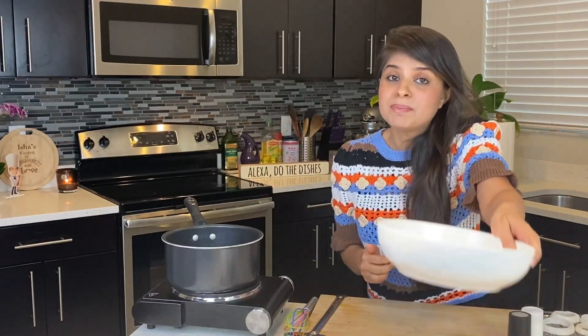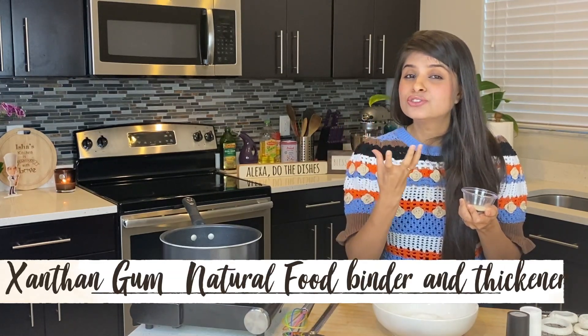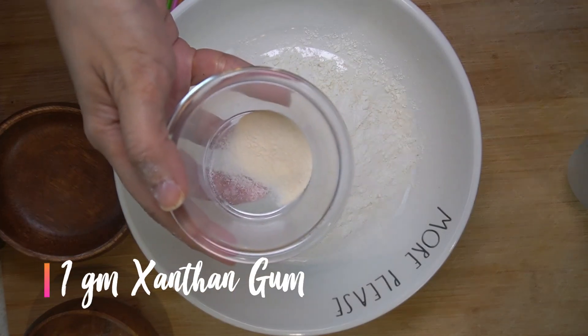Now the all-important step — our batter for deep frying. We'll start by adding equal proportions of rice flour and cornflour. Now our main ingredient, which is nothing but xanthan gum. Xanthan gum is a natural food additive and will help the batter stick to the onion rings a little better. It will also help the batter repel oil so that our onion rings don't become too oily. It's very reasonably priced and easily available on Amazon. We're going to use this in many more recipes in the future, so it's worth an investment. You need a very small portion — maybe just 1% of the total proportion of both the flours. Here I have added approximately only 1 gram.